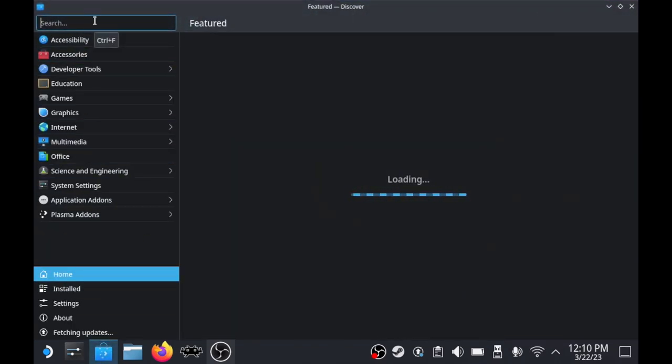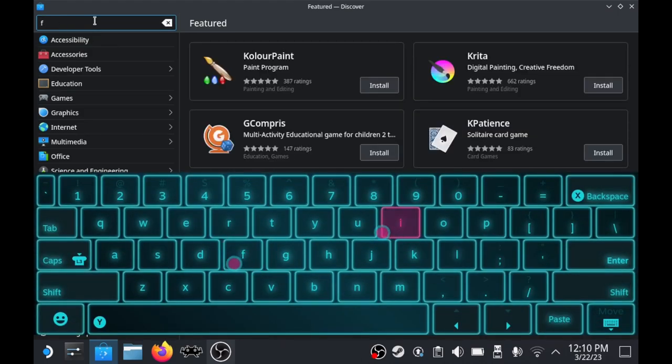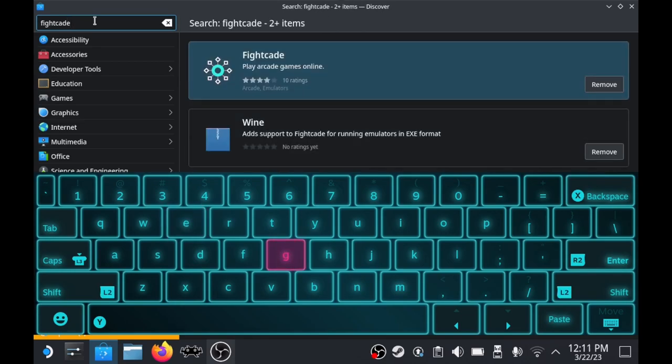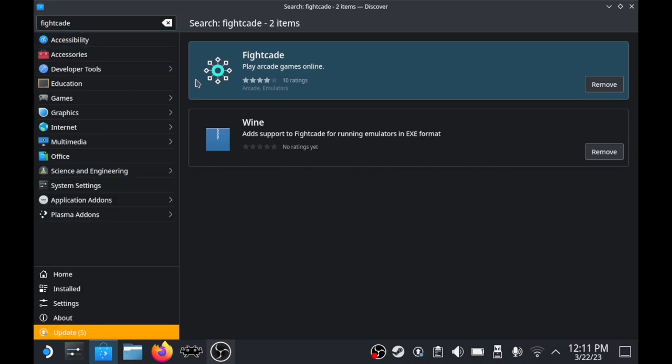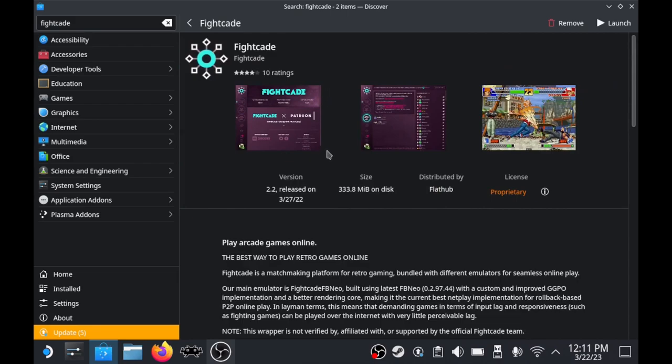Once you're in Desktop Mode, go to the Discover store, which is by default at the bottom of the taskbar. Search for Fightcade. I've got the 512GB version and I'm installing it on the SSD, but you can install it on a microSD card — just change the directories accordingly and put files in the Fightcade folder on the SD card. Install Fightcade in the default location.